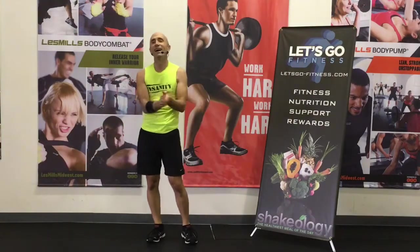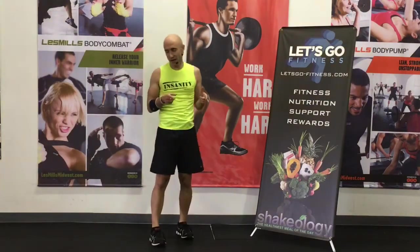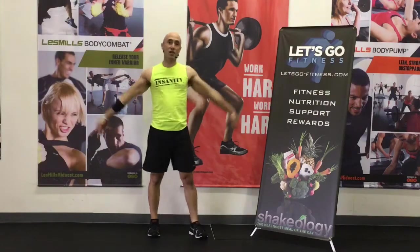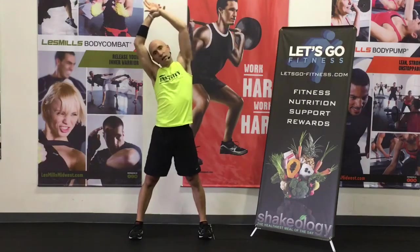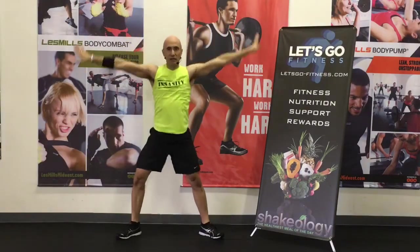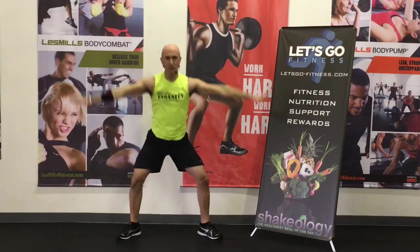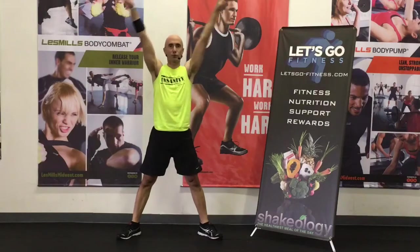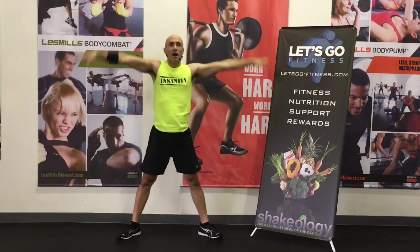Great job, everybody. Give yourself some — pat yourself on the back. Tell someone near you — you just did that, which is great. Quick stretch. All right, up and over, stretch out the lats a little bit. Same thing, up and over. Let's do a couple plies. Up tall, breathe in, exhale out. Good job. Good work.